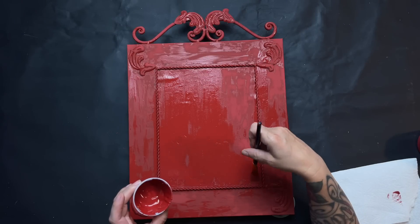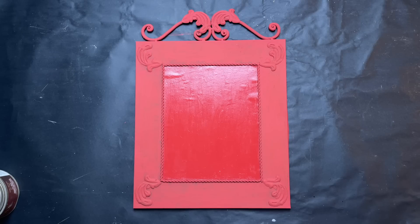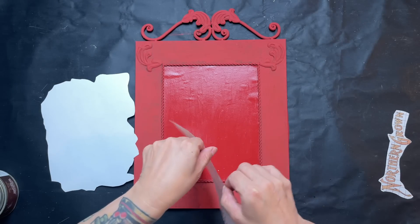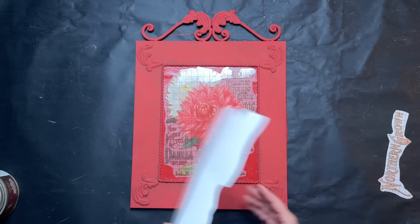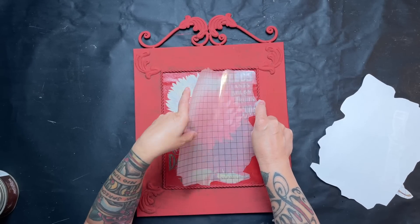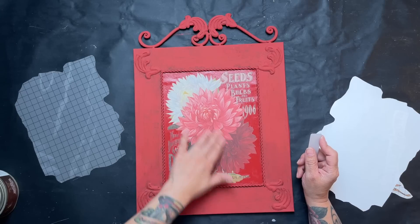I painted the inside with Big Top for a clear coat and let that dry well. Then I used the Seed Catalog transfer from IOD, and I always put a clear coat down before applying a transfer — it never works out for me if I don't. I tend to pull up the paint if I skip that step. For DIY paint that gets reactivated, I just don't have good luck without a clear coat first, so I apply the transfer over that sealed surface.